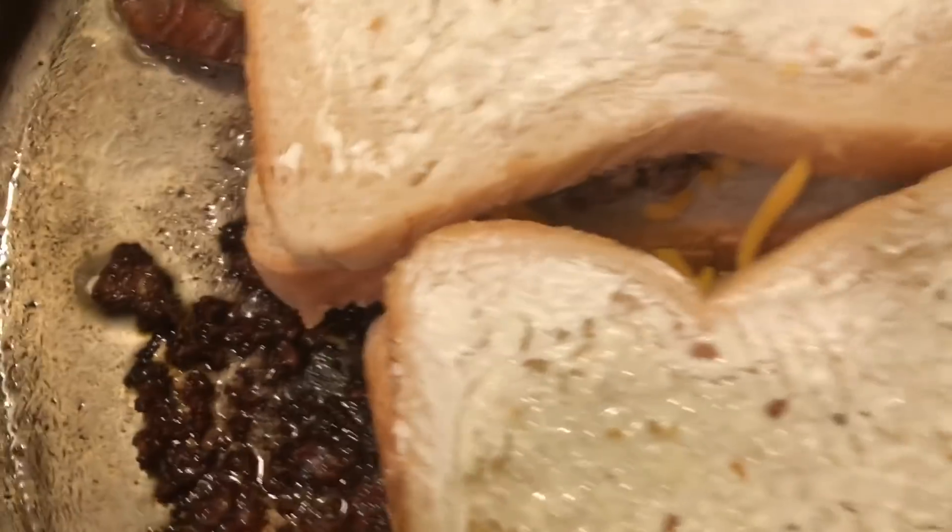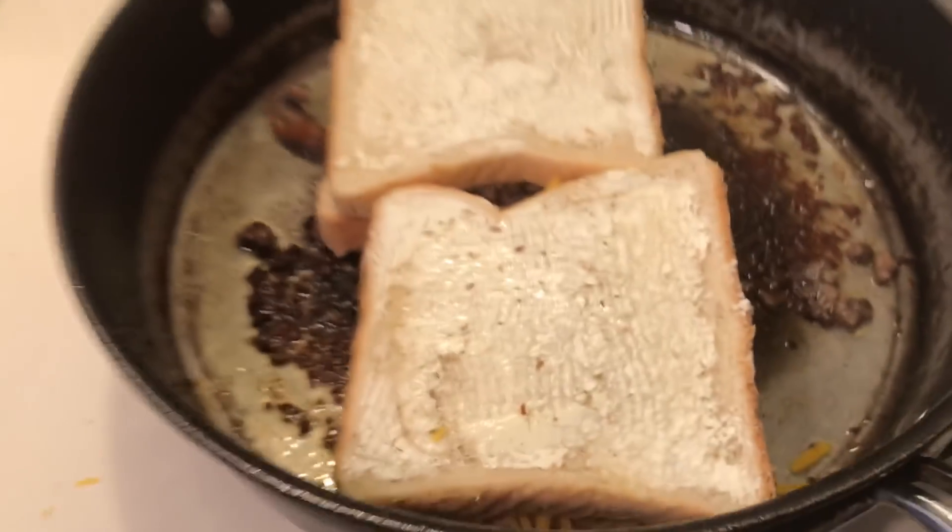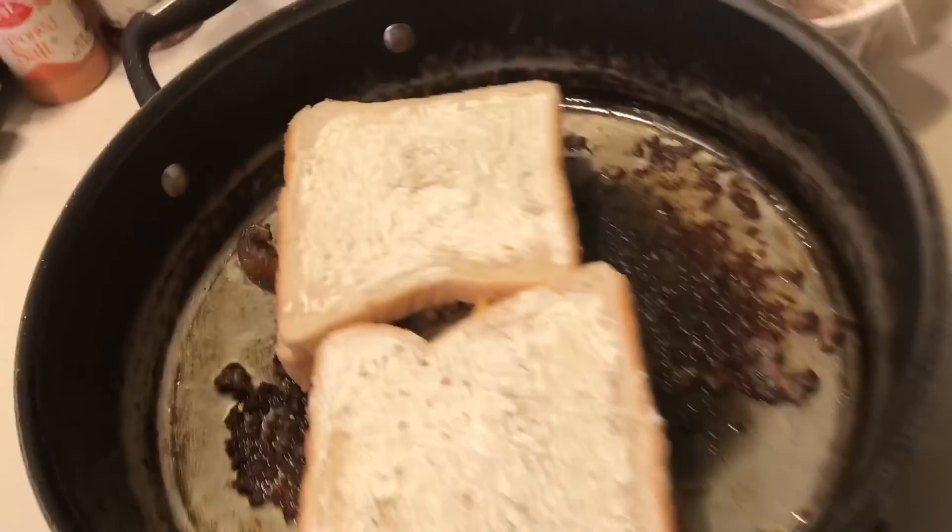I just want to fry my patty melts and brown them, just like a grilled cheese sandwich. It's going to be good.